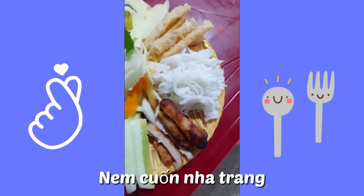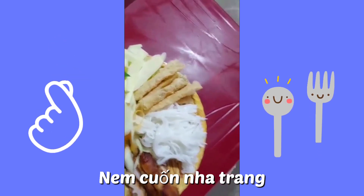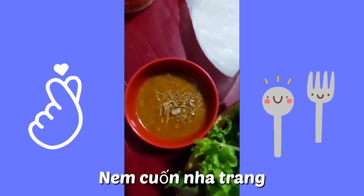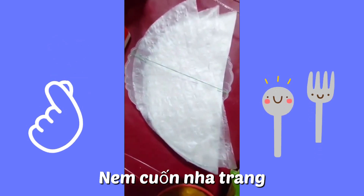It comes with barbecue and pork pate, some noodles, something that looks like chicharron, and I think this one is peanut sauce. And then this is the wrapper.